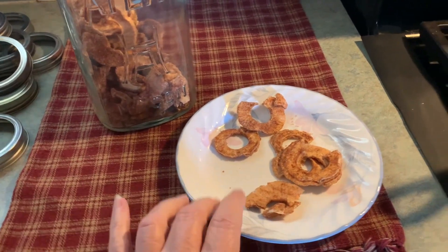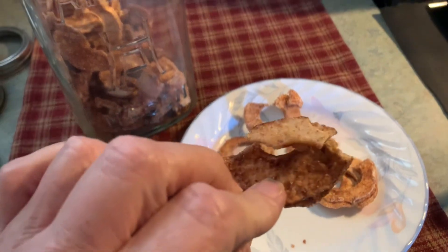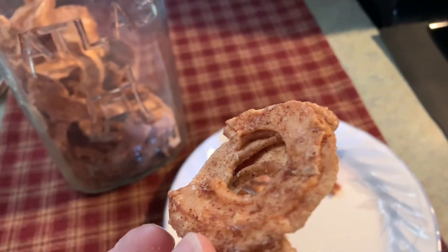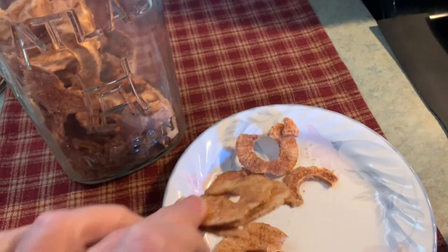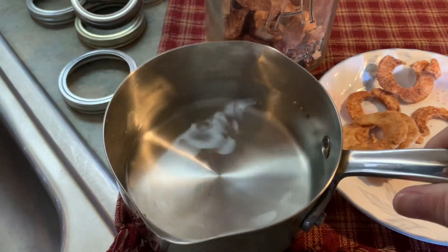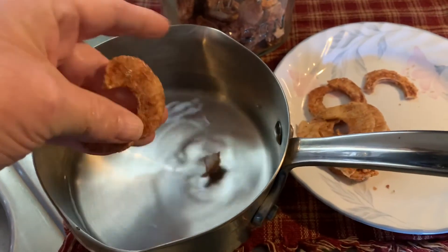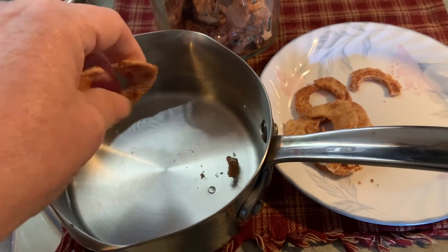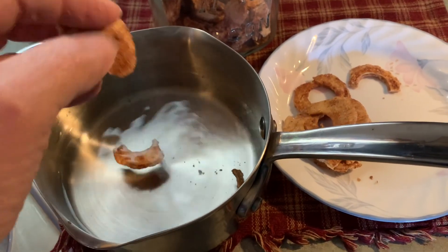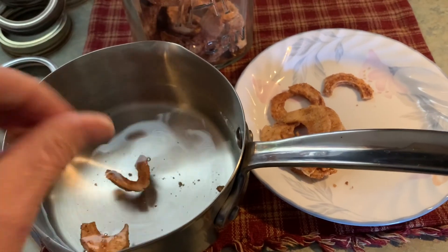Now, here I've got dehydrated apples. I dehydrated them with sugar and cinnamon — you can see that on there. What I'm going to do is take two cups of water and break these up, put them in the water, and rehydrate them a little bit. That's not only going to flavor the water, but it's also going to soften these apples up a little bit. When I get that done, I'll be back.